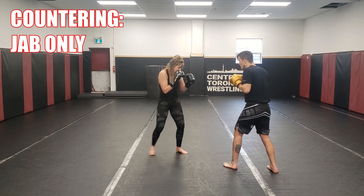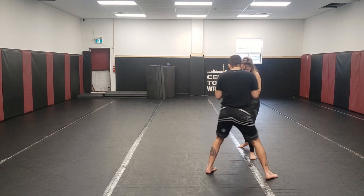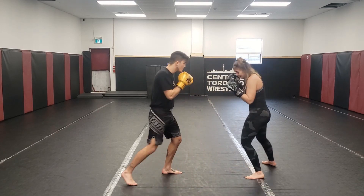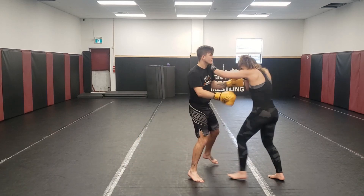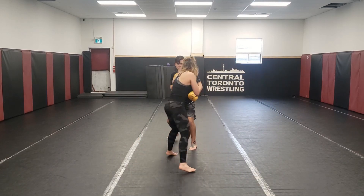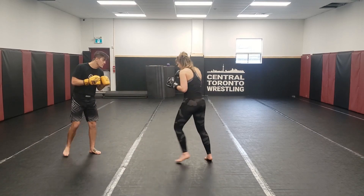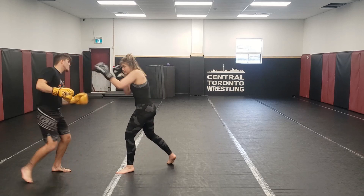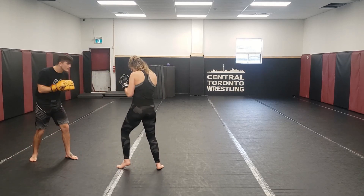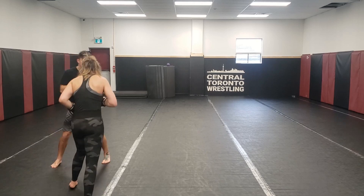Now she's going to switch back to just throwing the jab, and I'm going to work some counters off that. I started with an intercept overhand counter, coming in with uppercuts and hooks to the body by crashing and closing the distance. Setting up that slip cross — the whole time I'm focusing on using my head movement to set up these counters just around that punch. Yazzie's switching up the rhythms a little bit and not giving me any freebies.